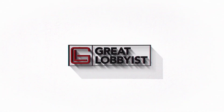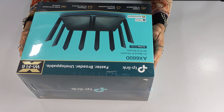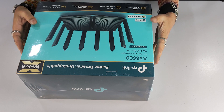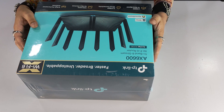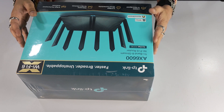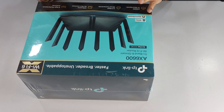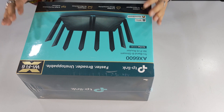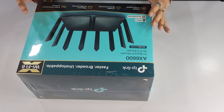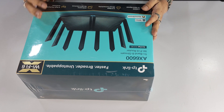Hello guys, this is your friend the great lobbyist and I'm back again with another awesome video. Today we are talking all about high speed connectivity in your house or at work. For that we have an amazing product — one of the latest additions into the AX family of TP-Link — which is the Archer AX90, an AX6600 tri-band eight-stream Wi-Fi 6 router with amazing speed performance and throughput, and a great product for seamless connectivity in your house or office.